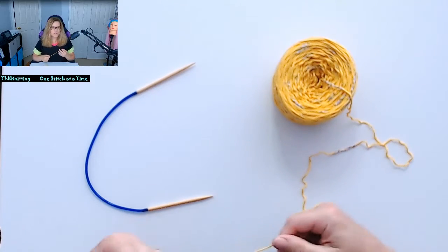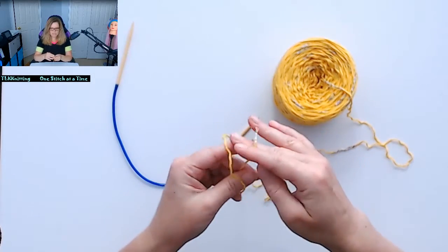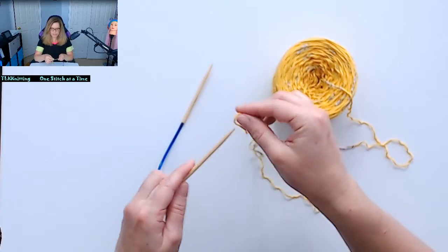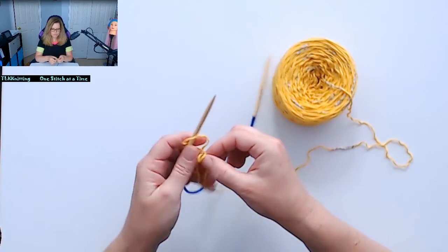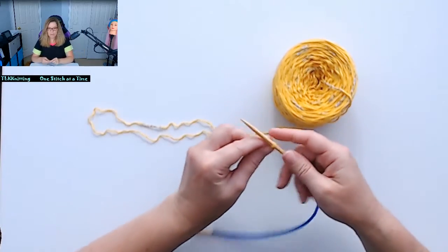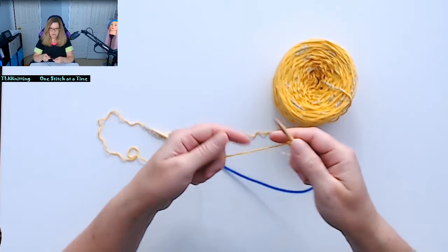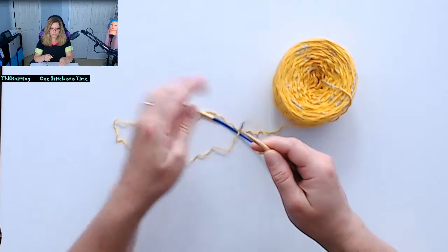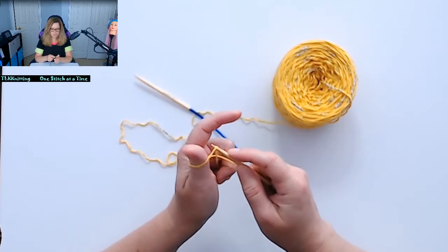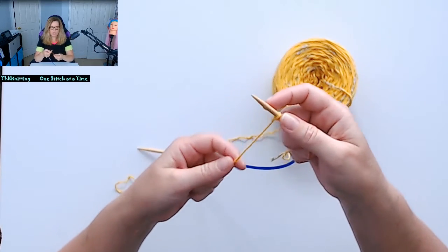The first thing you want to do is create your knot and put that on your knitting needle. Then for the long tail thumb cast on method, you want to hold your thumb like this, grab your knitting needle through the loop, and then you have your first stitch.